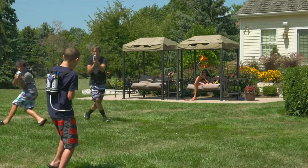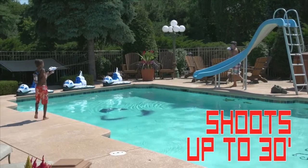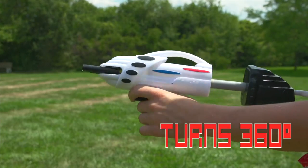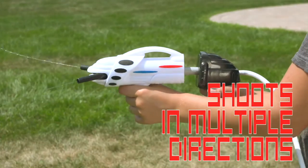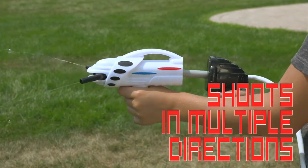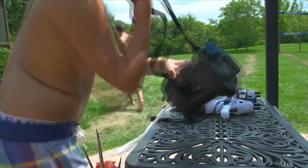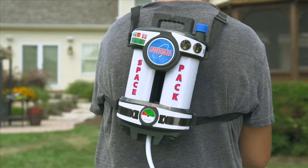The Astronaut Space Pack shoots water up to 30 feet, the easy-to-hold grip turns 360 degrees, and the nozzle shoots water in multiple directions at the same time. With its colorful graphics and backpack design,